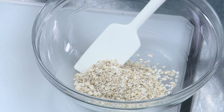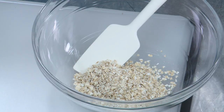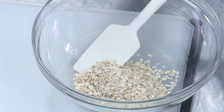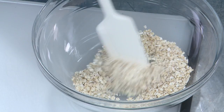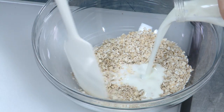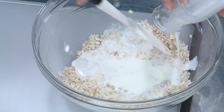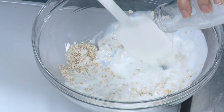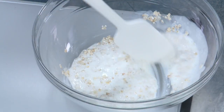If you're using regular old-fashioned oats, which are fine to use, you might just want to soak them a little bit longer. We're going to go ten minutes — we'll actually cheat that for this demo. So here I have half a cup of oats, and I'm adding three-quarters of a cup of whole buttermilk. Whole milk buttermilk is rich and creamy.